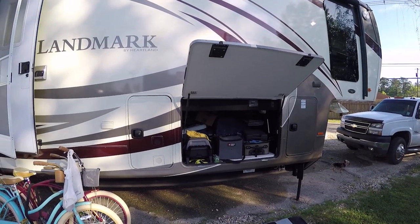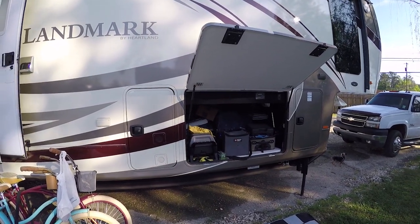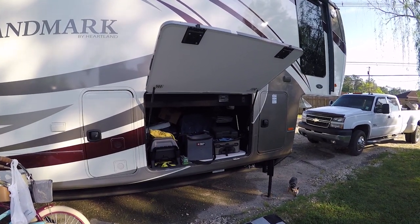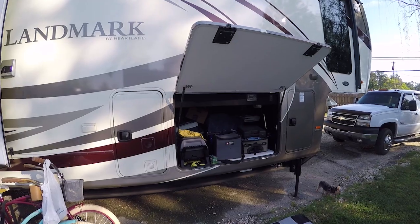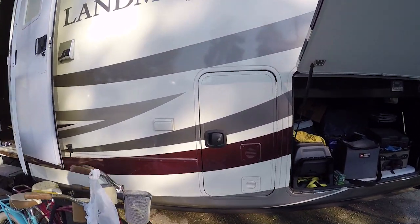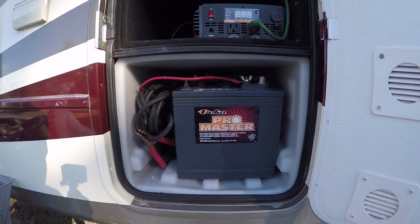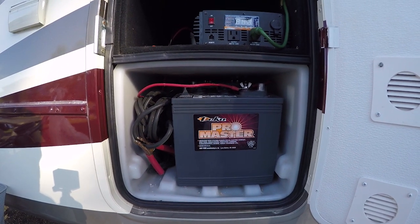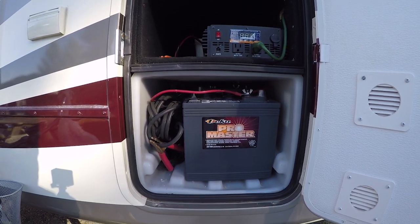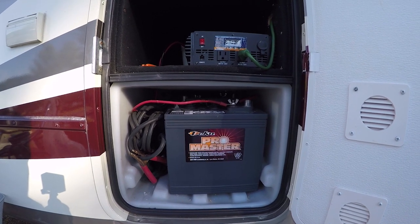We've got the 12-volt system here on the coach. Most RVs run a 12-volt system that runs the lights, the refrigerator, and some accessories. I'm going to show you what I did to help improve our living here in Maddie. First thing I did — when I was in Washington State last year — I got the Deka Pro Master 6-volt batteries. These are basically golf cart batteries, and I hooked those up together to give me a 12-volt system, so I should have plenty of power to run accessories, TVs, and stuff for a short time.